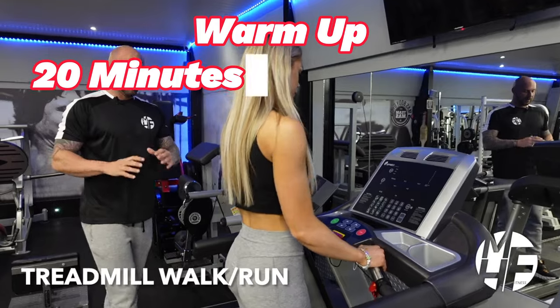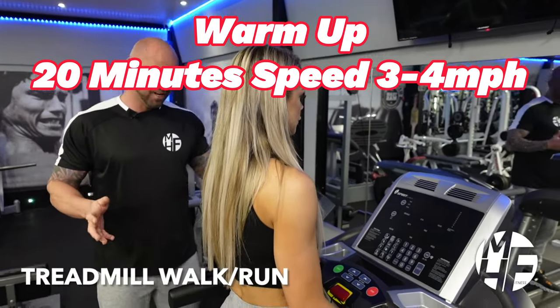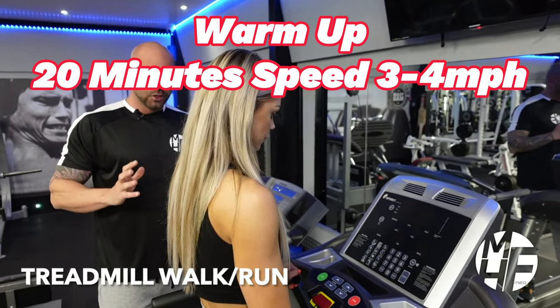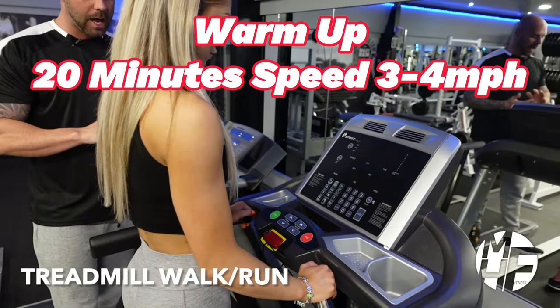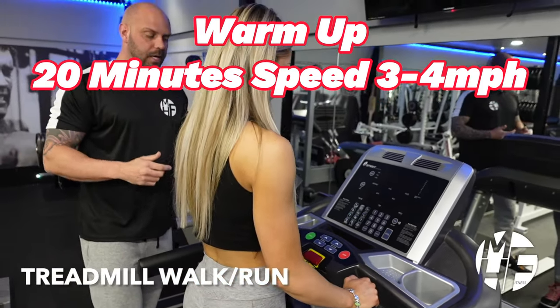This piece of cardio equipment is probably the most recognizable and found in almost every gym around the world — the treadmill. It's great for low impact walking on an incline, to a jog, to a sprint.